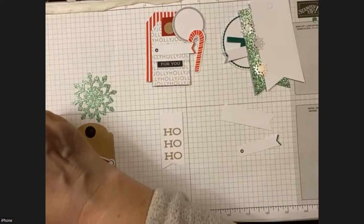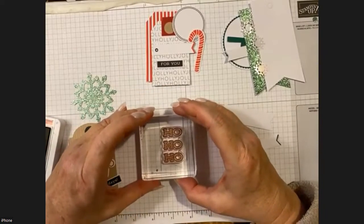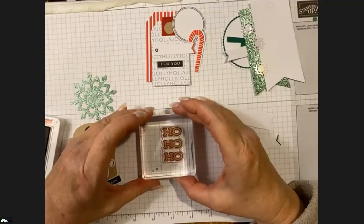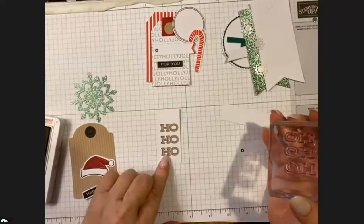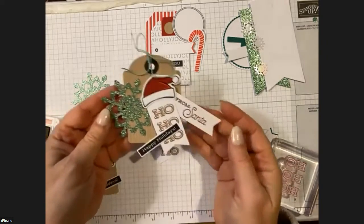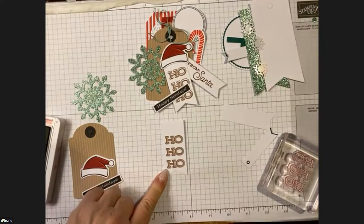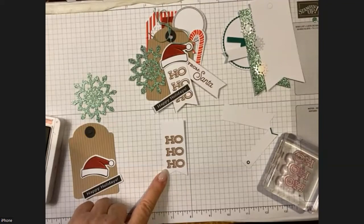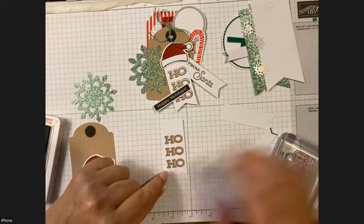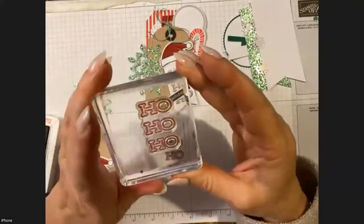Go ahead and open your little ink pad if you don't have the big one. We're just going to outline it — it does fit perfectly, but I find it hard to line up because it's a light color and I can't see through it easily. I did get it this time though! On my original sample I did not. Let me show you the tag we're making so you can see — there's the 'Ho Ho Ho.'